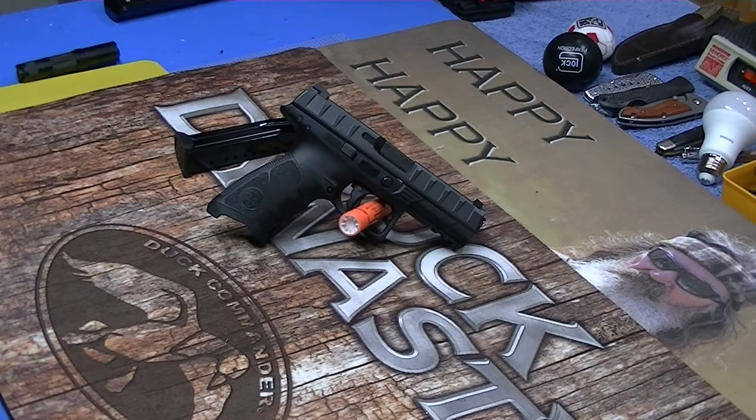All right, how many Beretta fans do we have out there? One, two, three, four, five. Boy, there's a bunch of you.